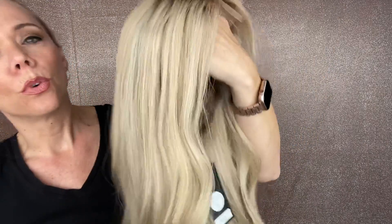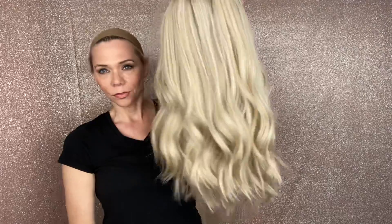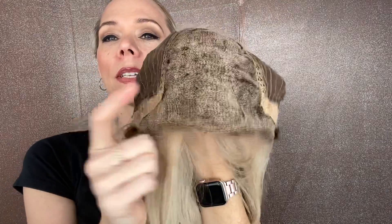The lowlights have a little warmth to them, just a little. And so it's a closed wefted cap with adjustable straps, ear tabs with clips, and a lace top, lace front, small cap.